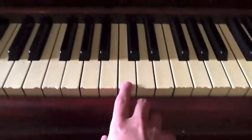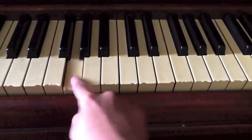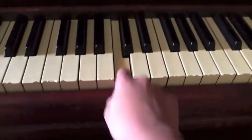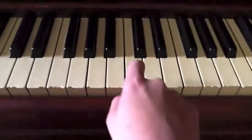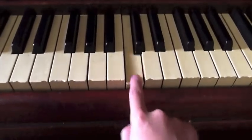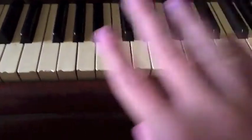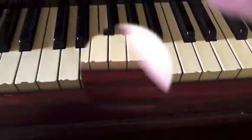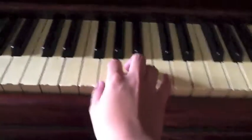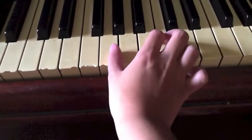You got that? Let me do that one more time. Now for the next part of the song, I'm sure you can already figure out how to do this.